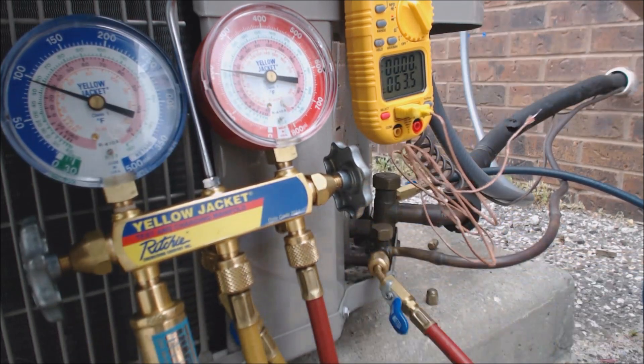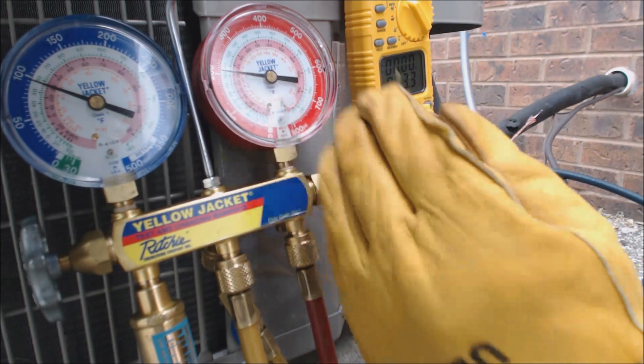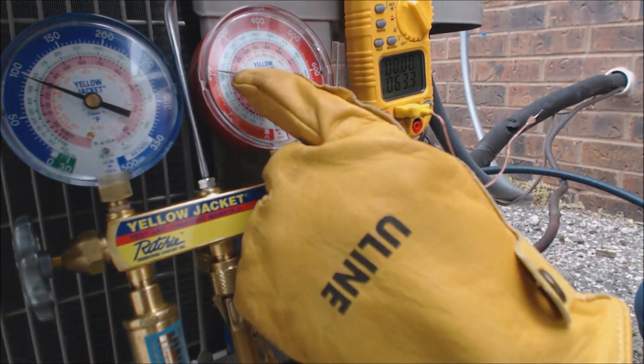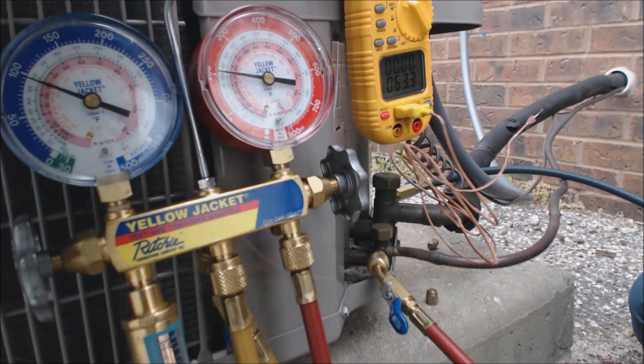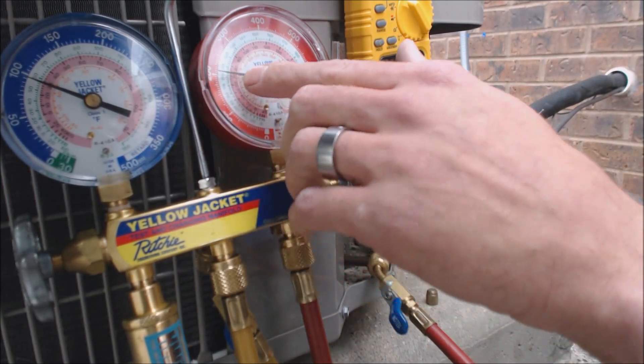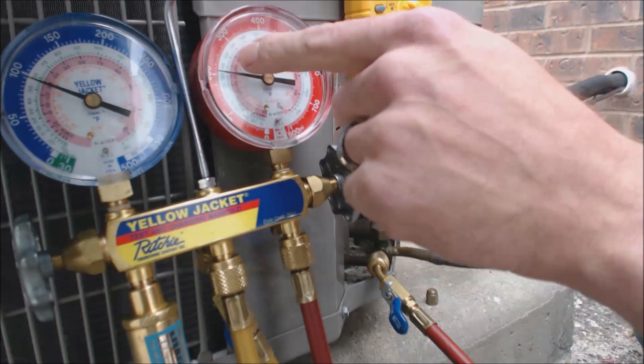This unit has a TXV in the indoor evaporator coil, so that means we're going to be checking with subcooling. Subcooling is taken on the liquid side. We have 207 PSIG — if you follow that over on the pressure-temperature chart, it says 72 degrees saturated on the high side.